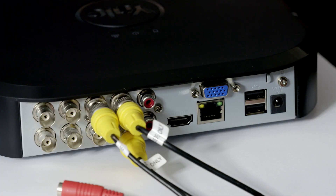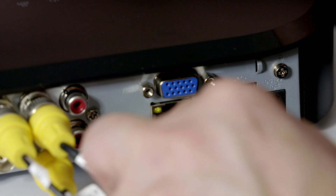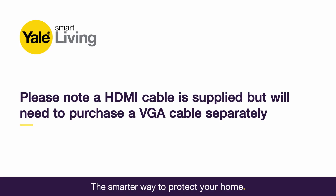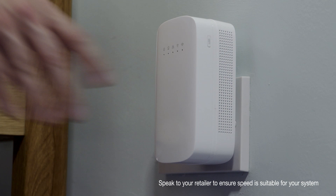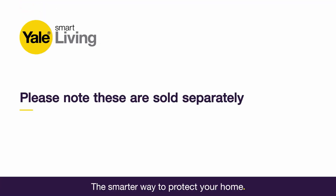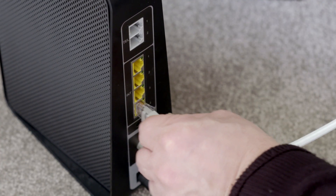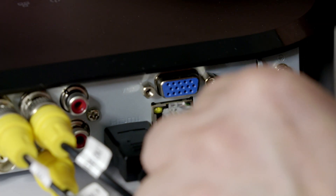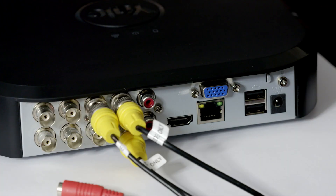First, set up your cameras by connecting them all to the DVR. Also connect your CCTV to a screen or monitor via the HDMI or VGA inputs located on the back of your DVR box. Using a Powerline Internet Extender saves the hassle of putting Ethernet cables throughout your property — these are sold separately. Connect the DVR to your router using the Ethernet cable provided, making sure all the cameras are directly linked to the DVR.